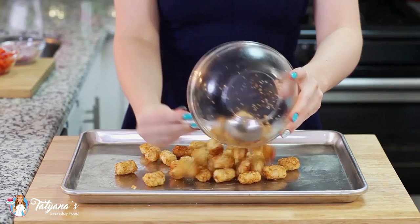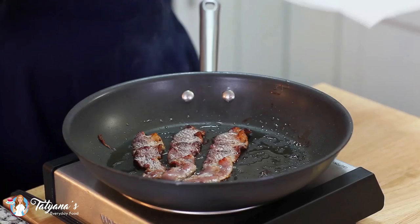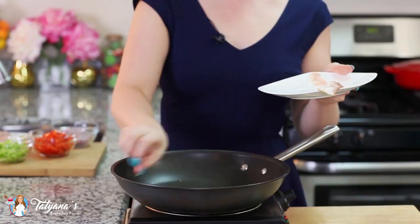Moving on to our next filling ingredients, I'm going to render three slices of bacon — you can use three, four, or five slices. I know my husband loves bacon, so I usually make extra for him. Once that bacon is rendered, just take it out onto a tray lined with paper towel and set it aside.